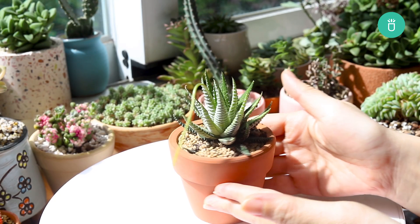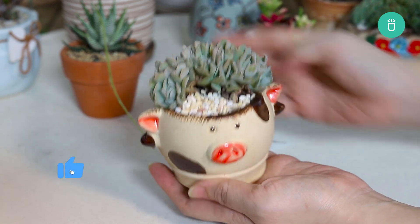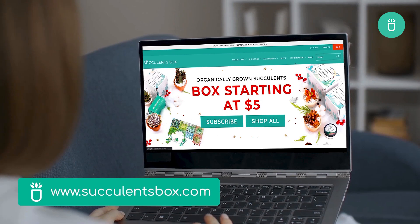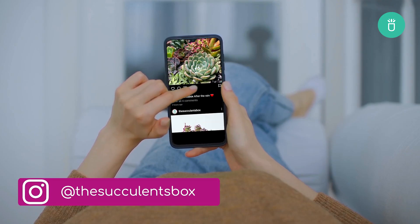Succulent mutations are nature's way of showing off, and we're here for it. Thanks for hanging out with us today. Be sure to like and subscribe for more plant care tips. And as always, happy planting. For more, you can find us at succulentsbox.com or on YouTube, TikTok, Facebook, Instagram, and Pinterest.